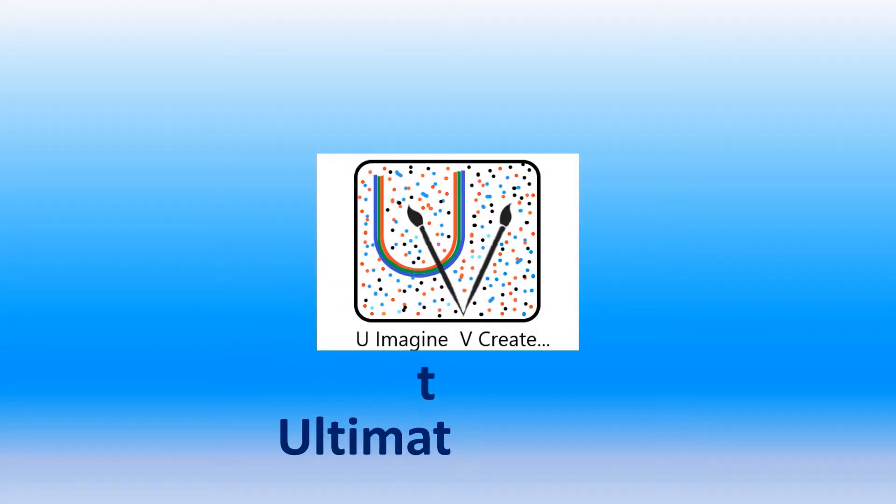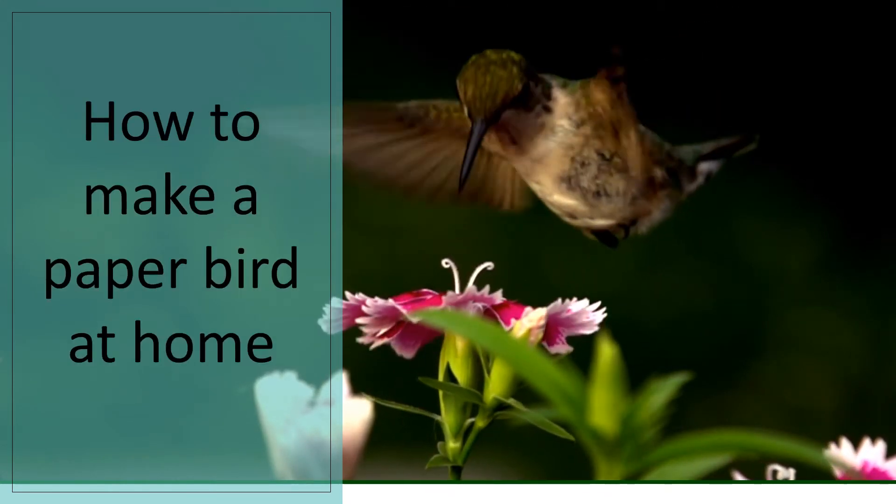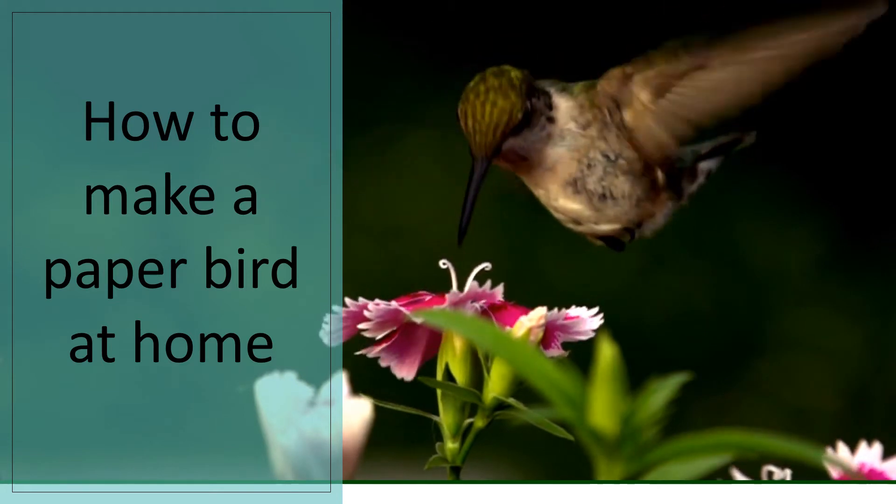Hi, hello and welcome to Ultimate Video. If this is your first time visiting my YouTube channel, do not forget to click the subscribe button and the bell icon next to it. Let's get right into our video. Today we're going to be looking at how to make a bird out of paper at home.